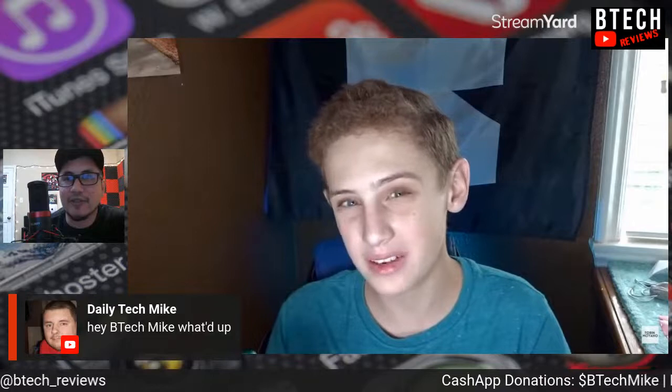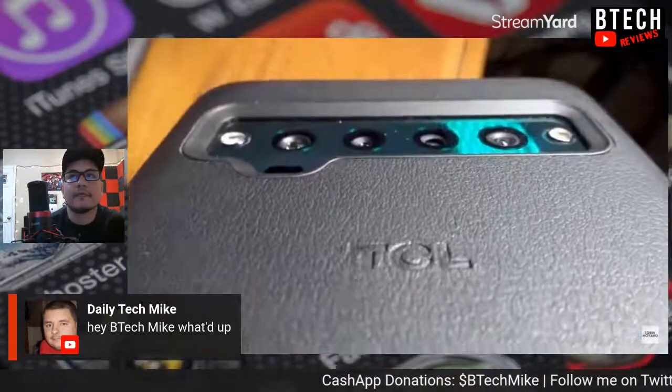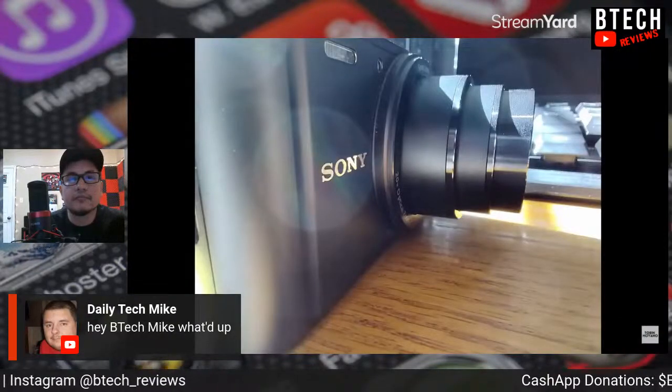[Tobin's video] Moving on to the camera: 'We have a quad camera setup on the TCL 10 Pro — a 64 megapixel main shooter, a 16 megapixel ultra-wide, a 5 megapixel, a 2 megapixel macro camera, and a 24 megapixel teardrop selfie camera. With my experience, the camera is actually really great. Pictures in good lighting bring out really good detail.' [Host: 'Daily Tech Mike just joined — hey Mike!']